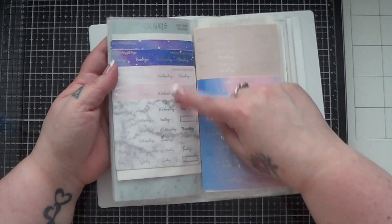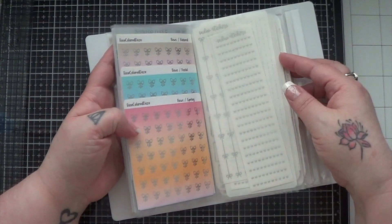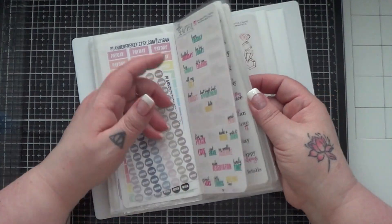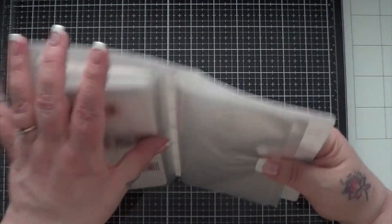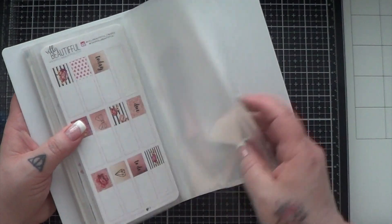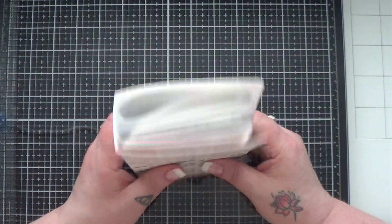Some of the smaller ones I added to the pages so they're not just one per page. And believe it or not, even after all of my recent sticker hauls and some past stickers that I purchased, I still have half of this that I could potentially fill up with more stickers. Not my plan, but nice to know I have more room if I needed it.